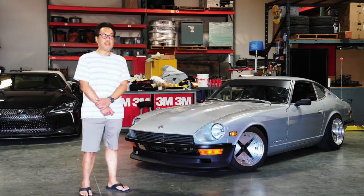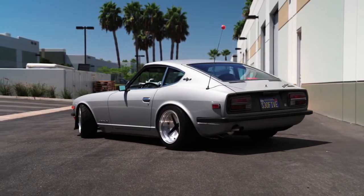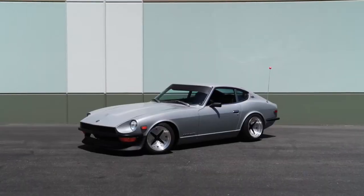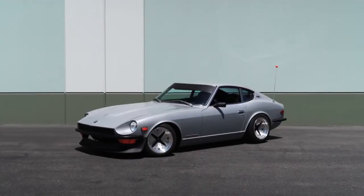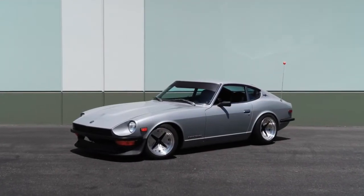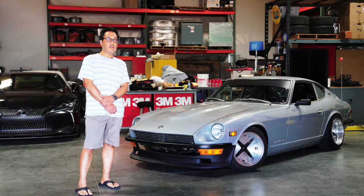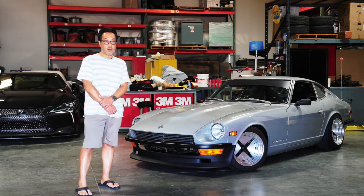The one thing I love about this Z is that back in the day it was like the Porsche to me — it was like the slightly out of reach sports car that I've always wanted, but now that I'm older I was able to find one. And the great thing about this car is that it was actually a very low mileage, all original vehicle when I bought it, and it only had like 43,000 miles on the clock.